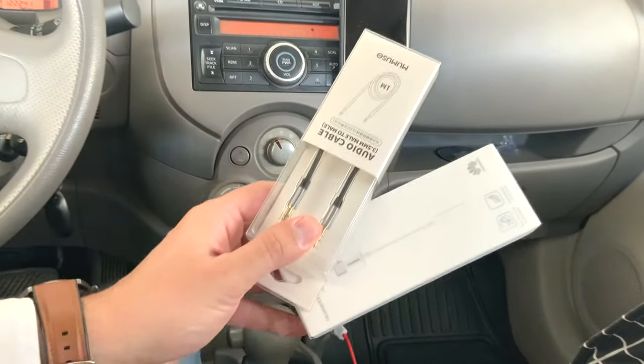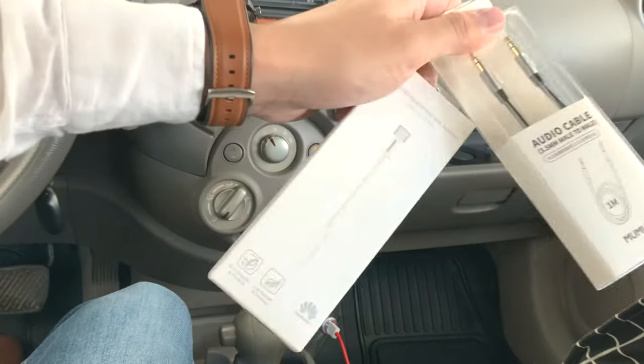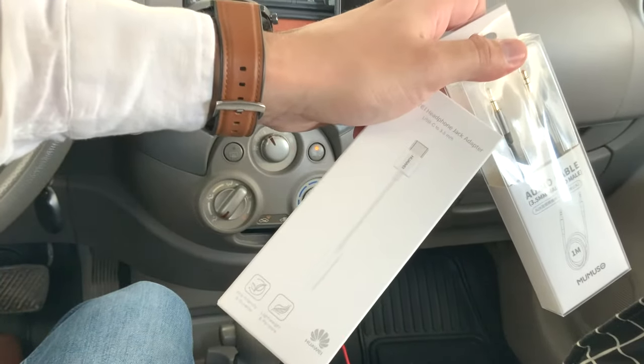All you need are these two things: you need an audio cable, preferably one meter long, and you need a headphone jack adapter — USB-C to 3.5 millimeter.